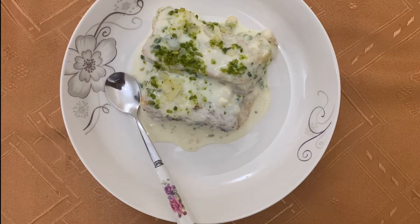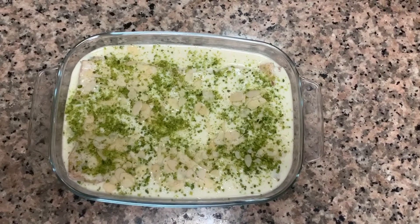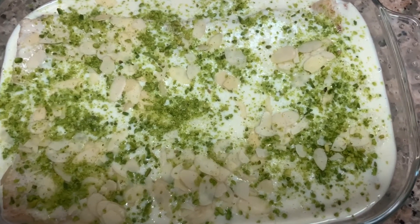Hello friends, welcome back to my channel. Today let's prepare an easy and delicious Arabian dessert called Umali. This dessert is generally prepared using puff pastry and baked in the oven, but here I am showing an easy recipe using bread. Let's get started and check on the ingredients.